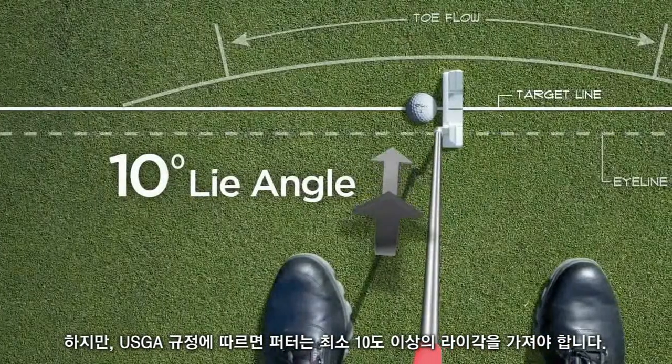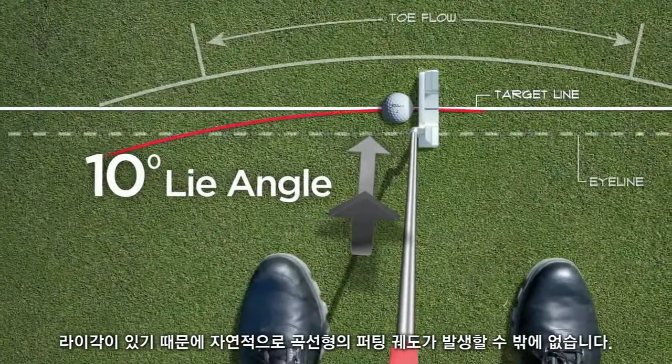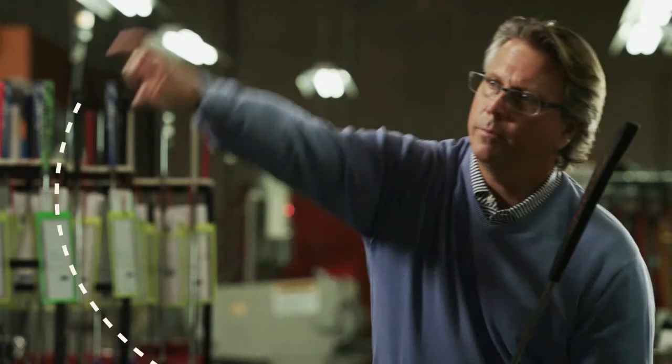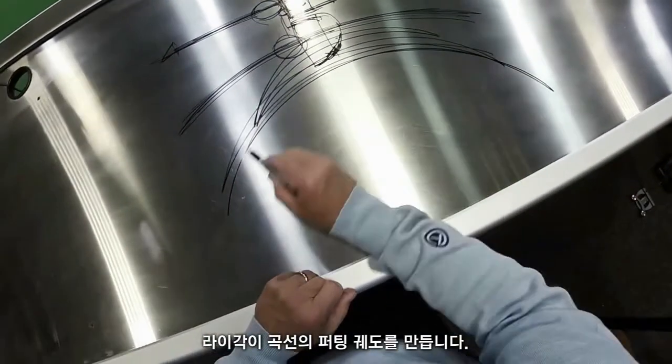So as soon as you have lie angle, you have arc. Could you imagine somebody saying, okay, on a driver, take it straight back and straight through? Lie creates an arc.